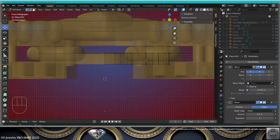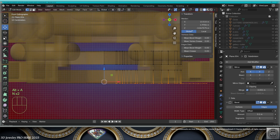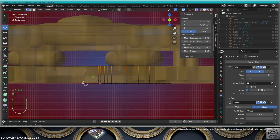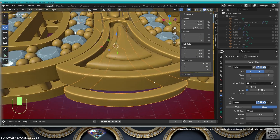Now copy this on the Z-axis. Select everything, copy on the Z-axis, scale minus one on the Z-axis, bring this to zero. Bridge edge loops — this at one millimeter. Select the outside, bridge edge loops — we get this very nice outer rim.